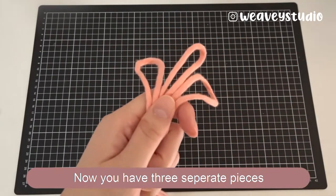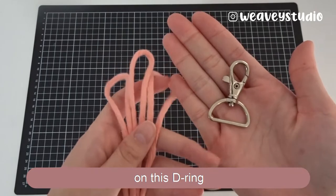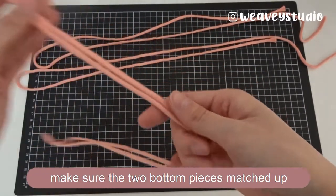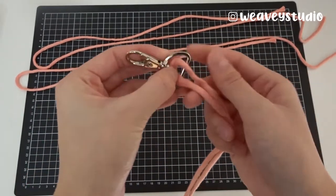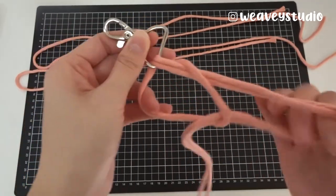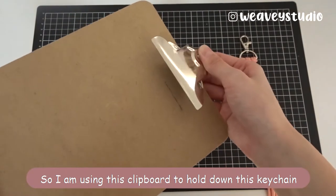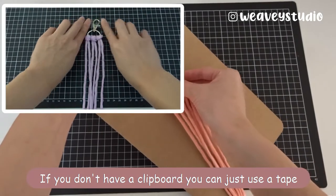Now you have 3 separate pieces. This is how I'm going to put these pieces of cords on this D-ring. So fold it in half, make sure the 2 bottom pieces match up, one knot longer than the other. Put this through here like that, and then put the other 2 pieces on. I'm using a clay board to hold down this keychain — if you don't have a clay board, you can just use tape.